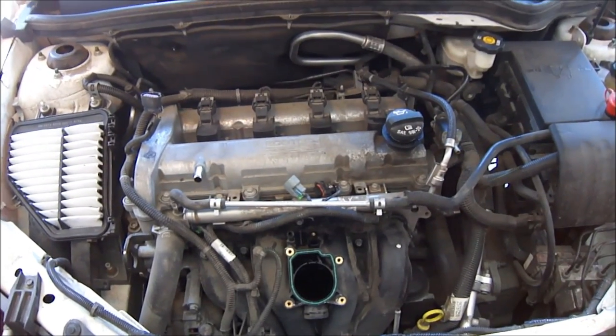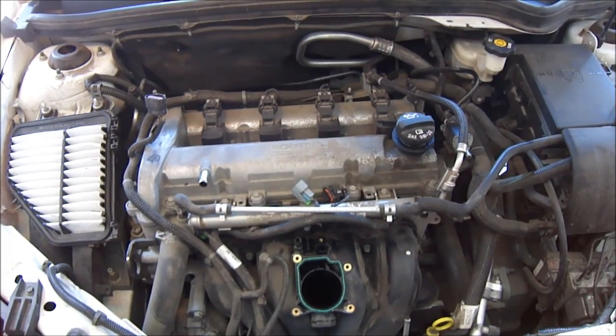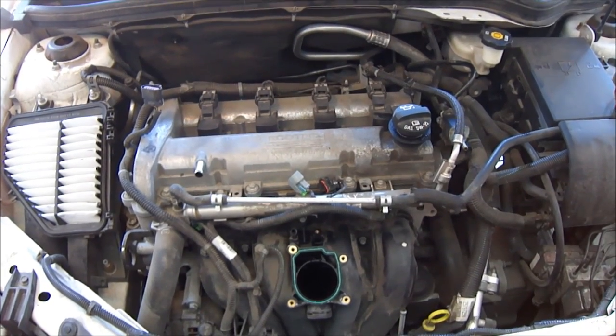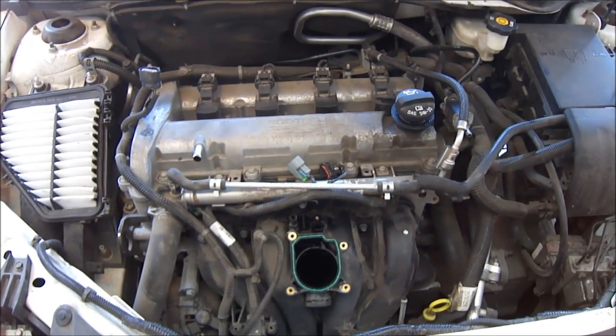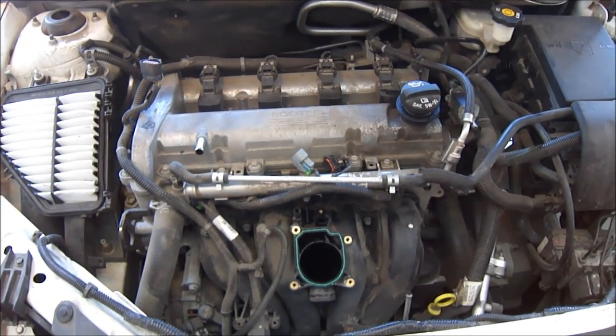This is BigDaddyO and I'm coming to you live. I'm just doing another quick tutorial here for Ghostly Rich on this 2007 Chevy Cobalt LT with a 2.2 Ecotech engine. As you're looking at this, you notice there's a few things missing, like air intake, throttle body, MAP sensor.